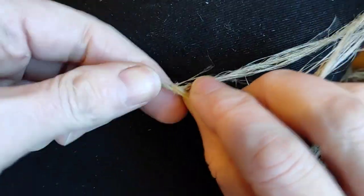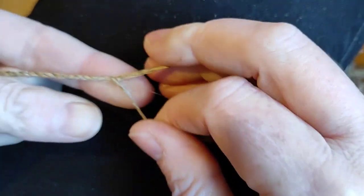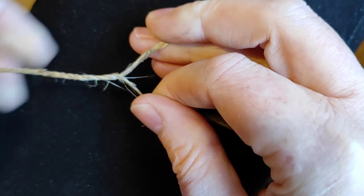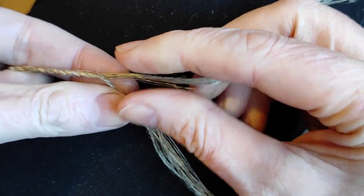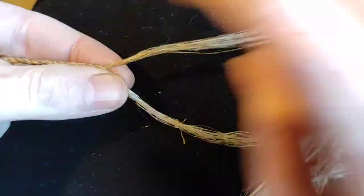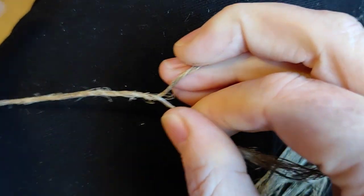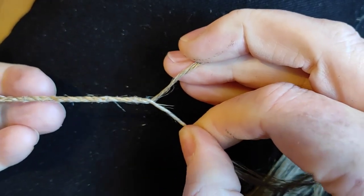Most of you who have made cordage will have learnt the reverse twist. There's also thigh cordage, but today we're really looking at reverse twisted cordage. This is in lots of my other videos and lots of other places as well. Very straightforward to do: two strands, twist one away, cross it towards you, twist away, cross towards you. This makes a good, practical, everyday cord. It's very easy to do — you can make miles and miles of it.